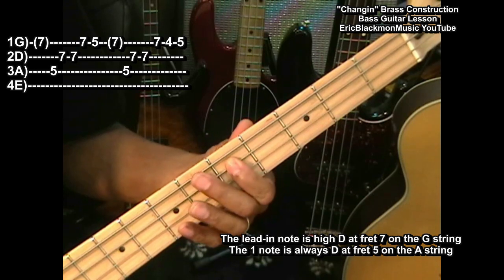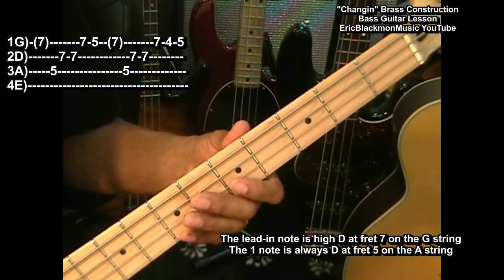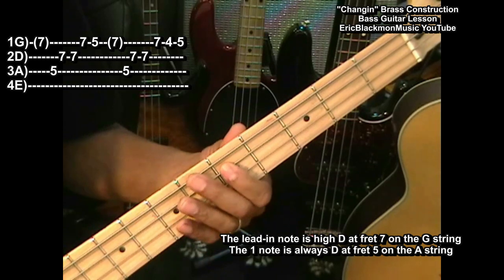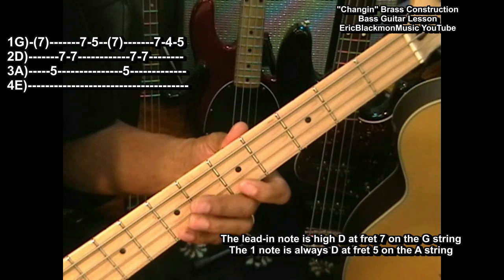We had D, A, A, high D. Then we're going to drop back to a C at the 5th fret. So this is what we've got: D, A, A, D, C.